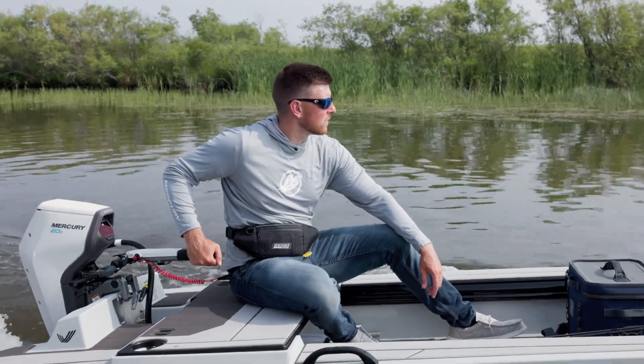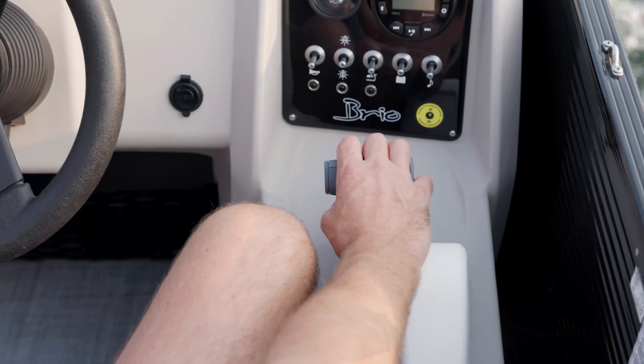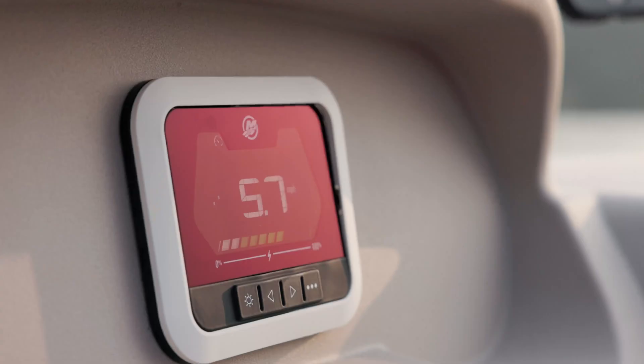There are tiller models with integrated digital display, and there are remote models that pair with digital controls and a dash display.